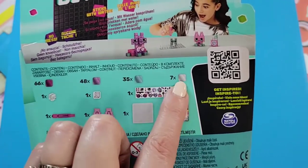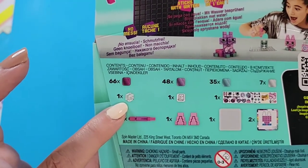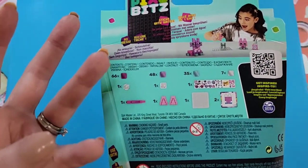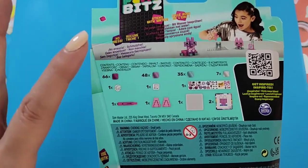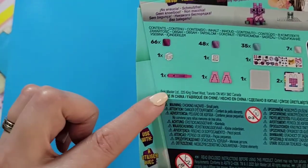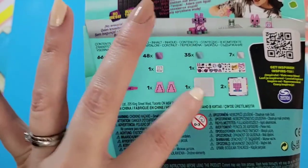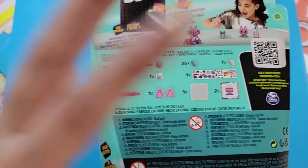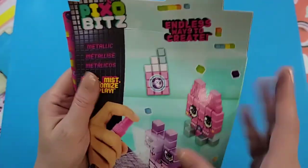You also get 35 that look almost like a blue, and 7 whitish colored ones. There are instructions, stickers so you can personalize your creation, a mist bottle with two different nozzles, a little tray for creating your figurine, and two templates.